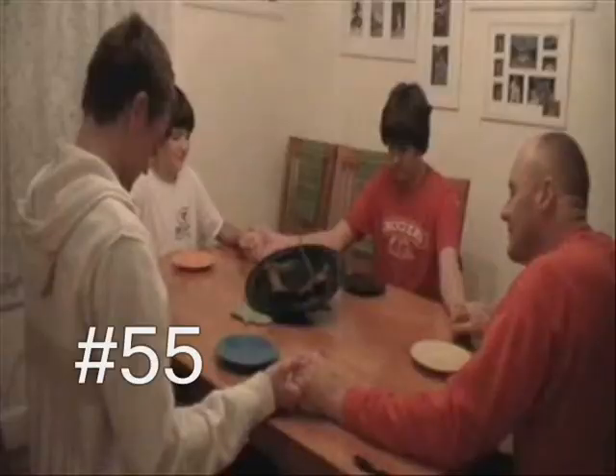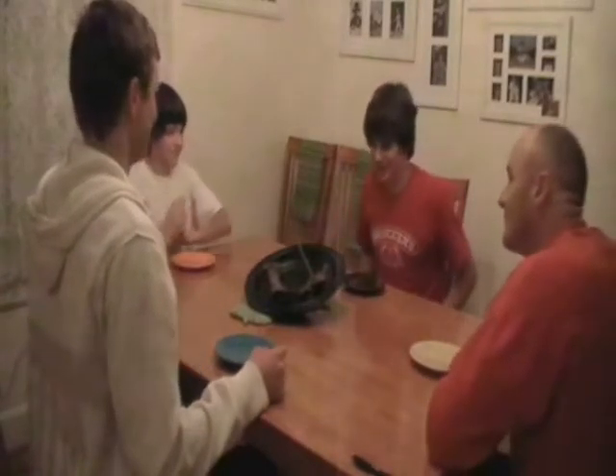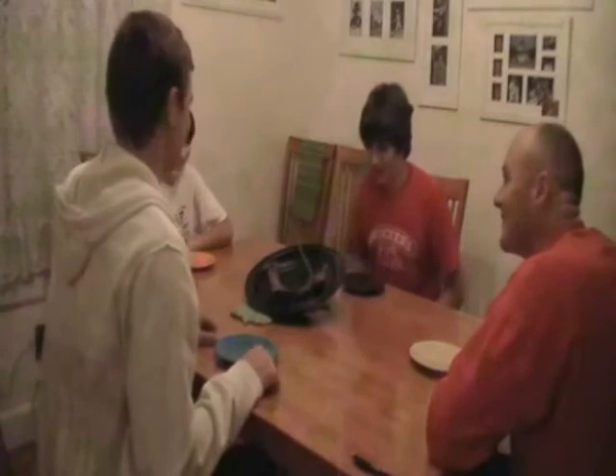Step 55: pray for your dinner. Amen. Step 56: eat your dinner. This looks delish. Smells nasty. I can help with that.